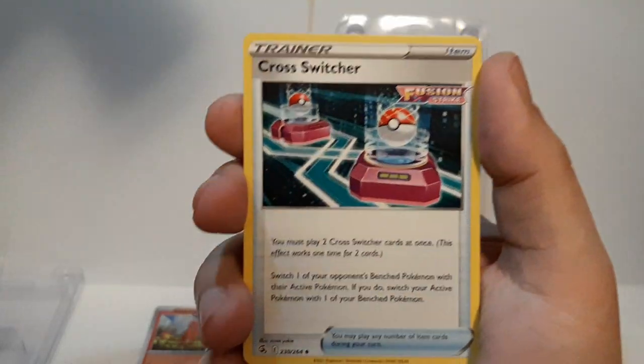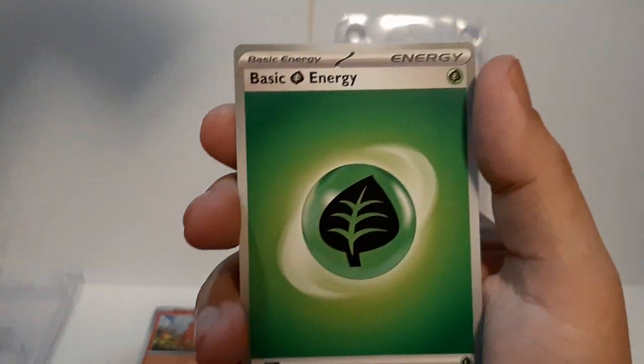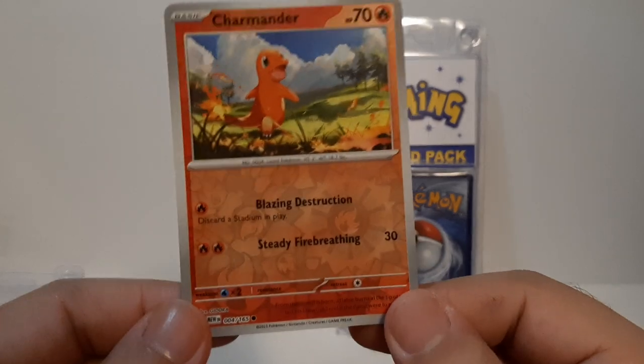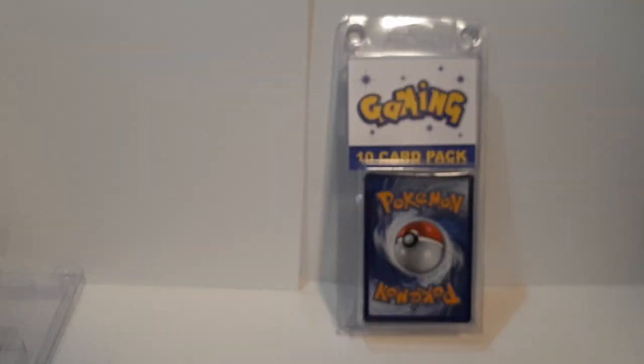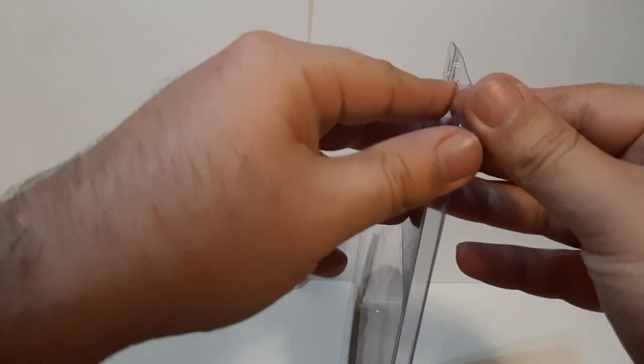We also got Crosswitch and a basic energy — and that's it for pack one. Overall, Charmander was probably the best out of that. I do like the holographics — a little bit better than what I usually get. Let's go on to the second pack opening.